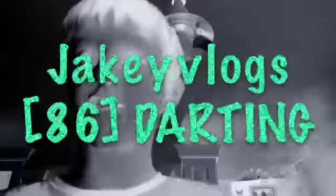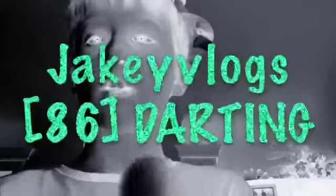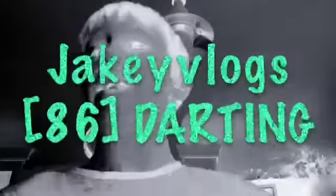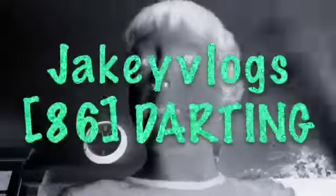Thank you for watching. This is Jacob Vlogs, video number 86 — darting. Thank you for watching. See you all in the 87th video. Bye! Don't forget to watch my 100th video. Bye!